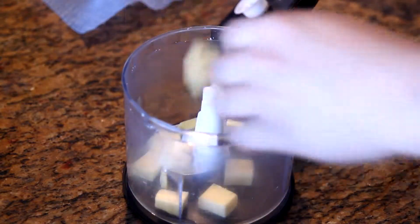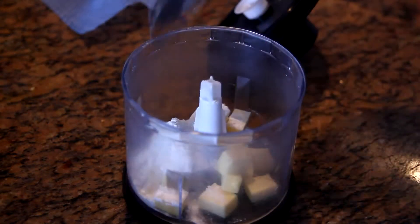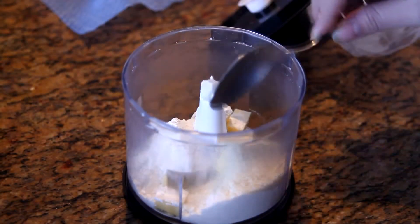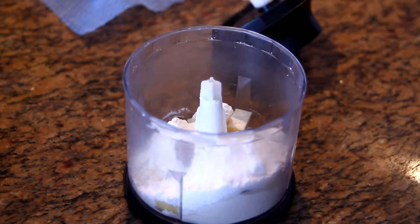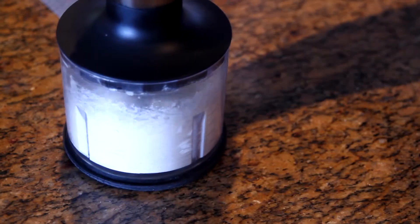To make the crumble, combine 50 grams of butter cut into small cubes, 2 heaping tablespoons of flour, 1 and a half tablespoons of almond meal, a few pieces of roasted almonds, 1 tablespoon of sugar, and 1 tablespoon of icing sugar. Blend the mixture until it resembles breadcrumbs.